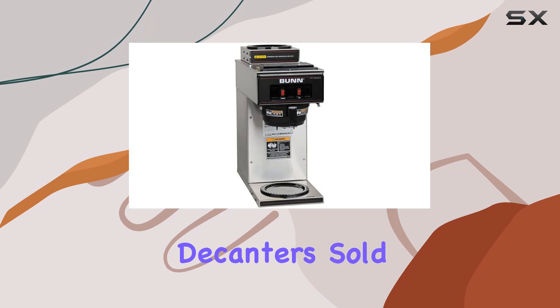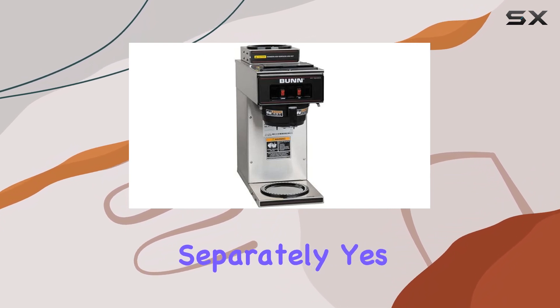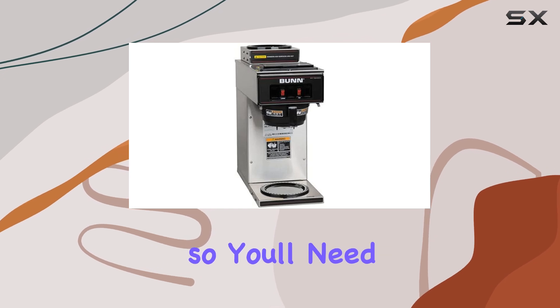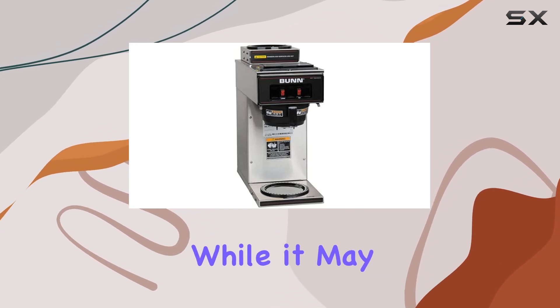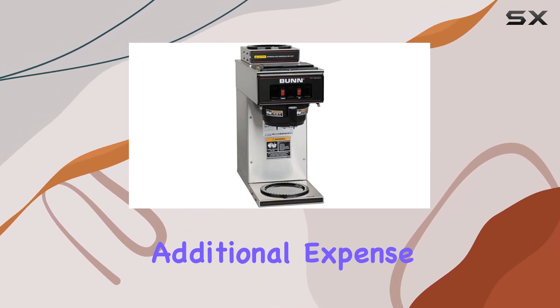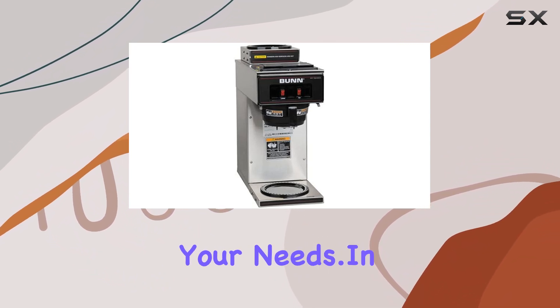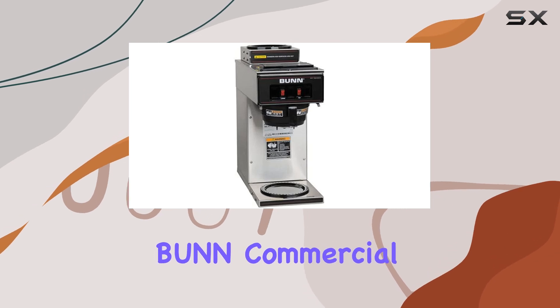Now let's address the elephant in the room: decanters are sold separately. Yes, you heard that right — this machine doesn't come with decanters, so you'll need to purchase them separately. While it may seem like an additional expense, it also gives you the flexibility to choose the size and style of decanter that best suits your needs.